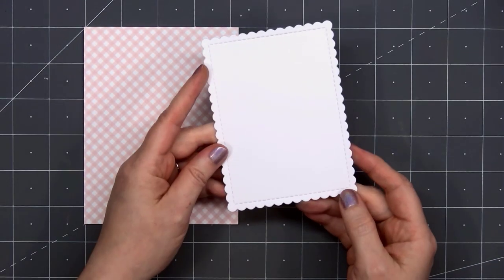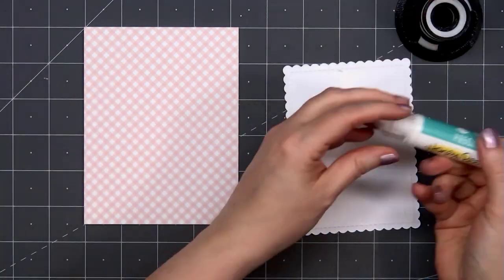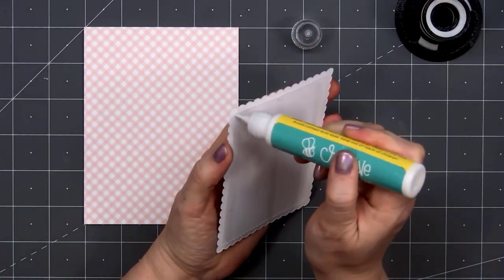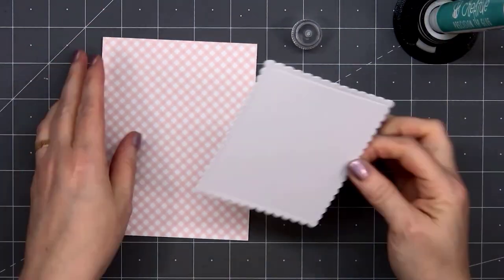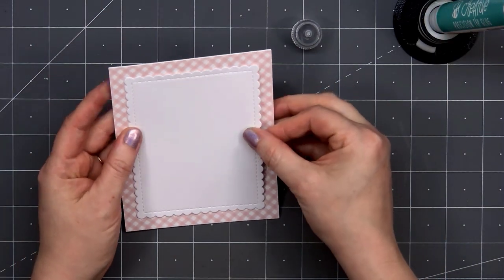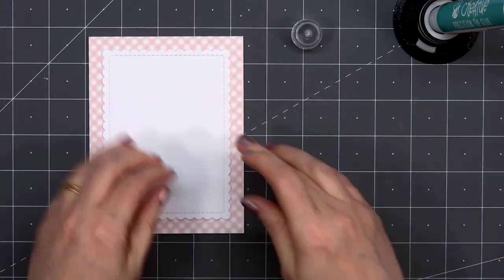I love the pretty colors in both of these collections. For the background, I selected this lovely pink gingham paper. I'll add a scallop rectangle die cut and adhere that down using Honey Bee Stamps Precision Tip Glue. This is an American A2 size card, 4 and a quarter inches by 5 and a half inches.